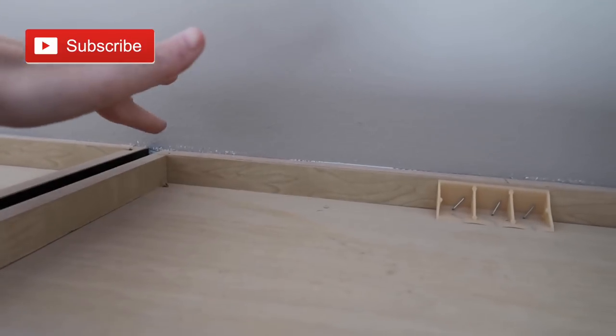Hey guys, thanks for watching this video and stopping by my channel. I am bringing you along today as I deep clean my kitchen as fast as I can. This is a routine that I don't get to very often.